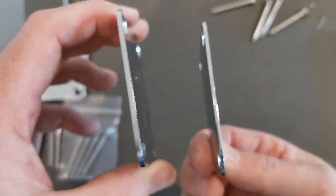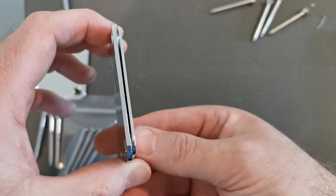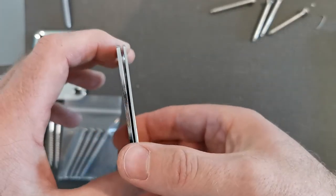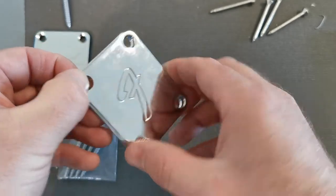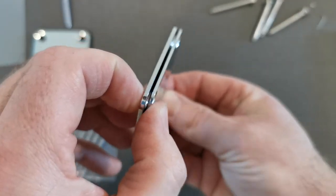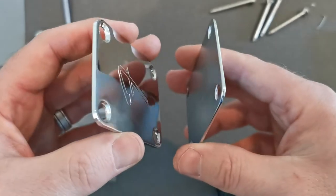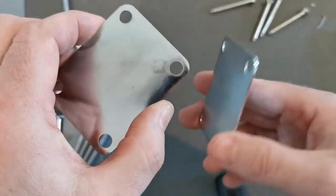The next thing I wanted to show you is the width of the plate. The Chinese plate measures two millimeters thick, while the authentic Fender F-Plate is at roughly 1.75 millimeters. What you're seeing there is just how warped the Chinese-made fake is versus the American-made plate.